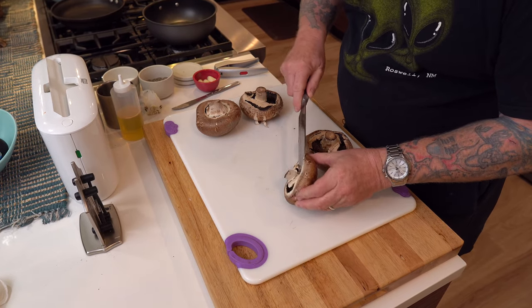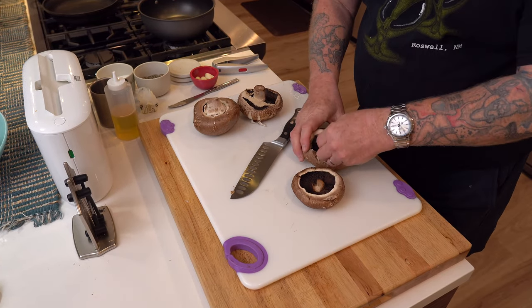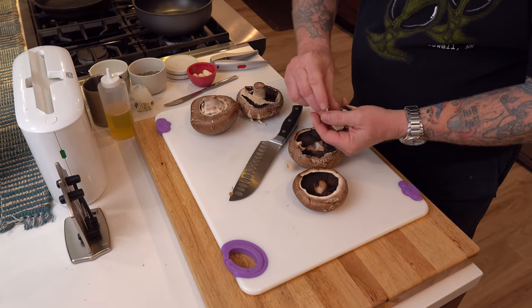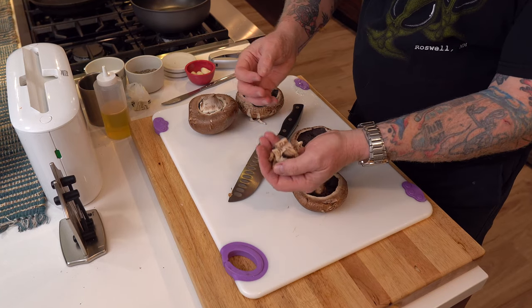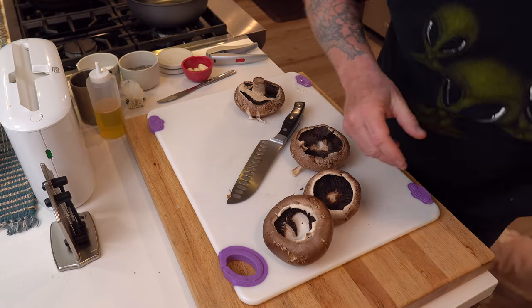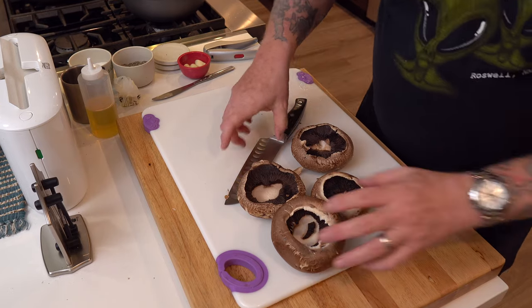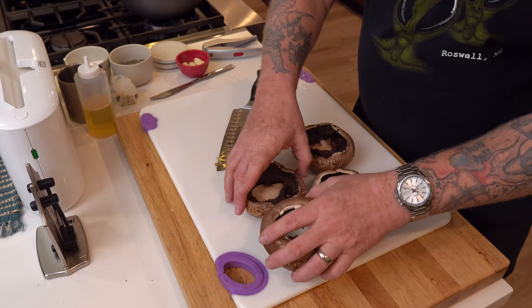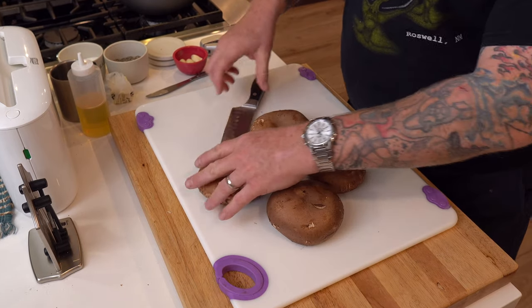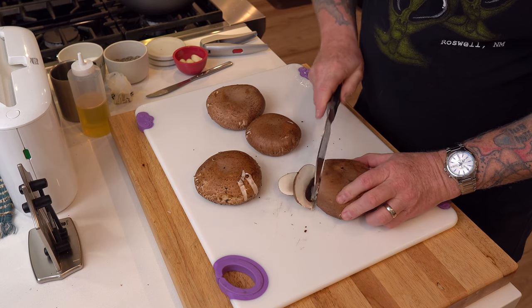I'm just going to slice off these stems because we don't need them. You can save these — I know some guys, Sam the Cooking Guy for one, says hey, save them for some mushroom soup — but I'm just going to toss them. Now these have already been rinsed and they're ready to go, so I'm going to flip them over and cut them up just like that.